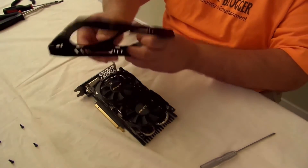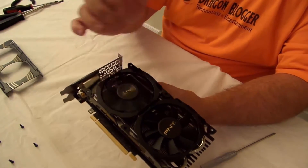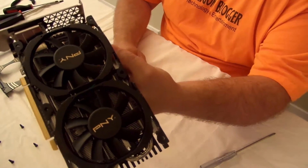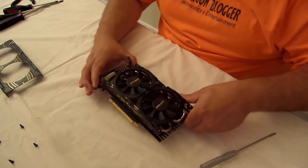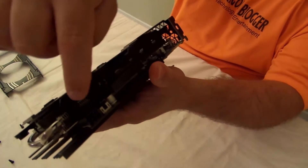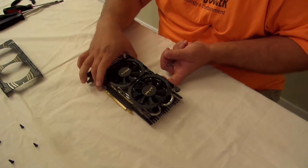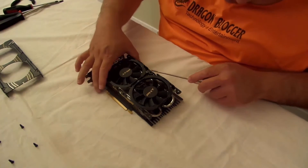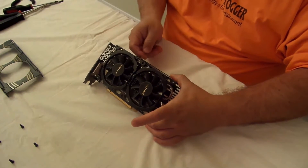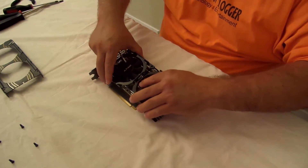It comes off pretty easy. Here we can see they have two fans, as we could see before, and we can see the fins a little bit better. The fan shroud looks like it comes off just by taking it out of these little grooves here — and looks like I was correct in my suspicion.